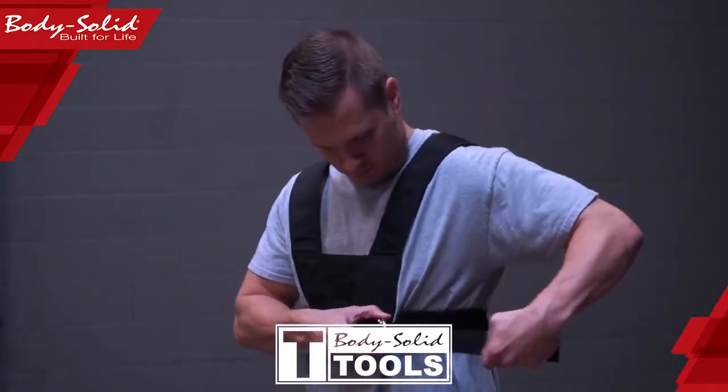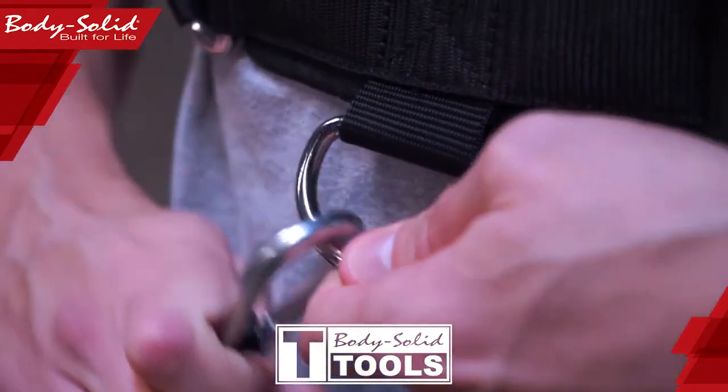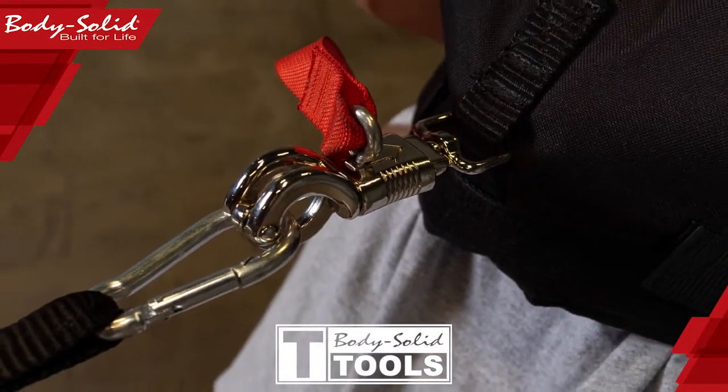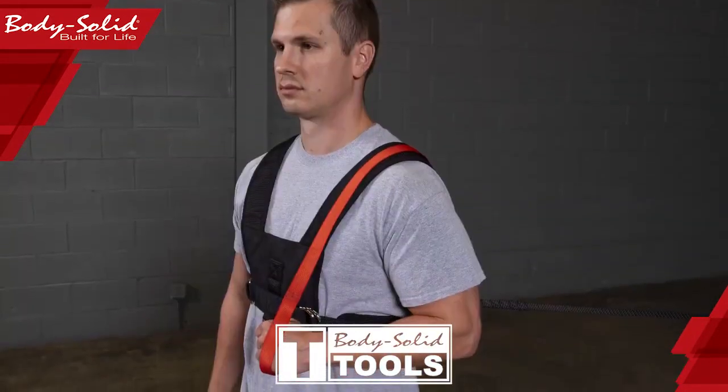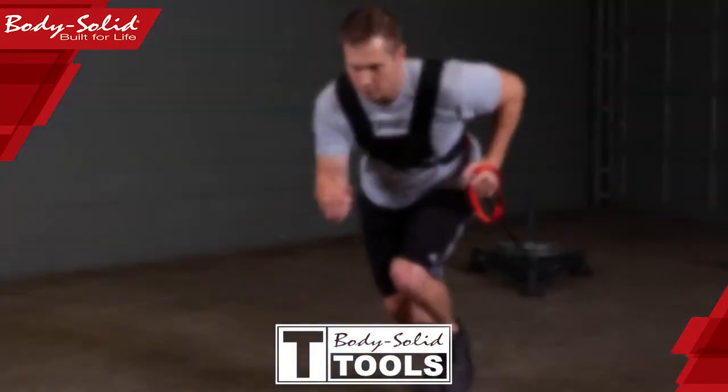This one size fits all sled harness is both comfortable and durable and attaches to weight sleds with both front and back anchor points. Our sled harness comes equipped with a quick release strap to quickly and easily disengage the sled harness for increased explosion and off the block sprinting.